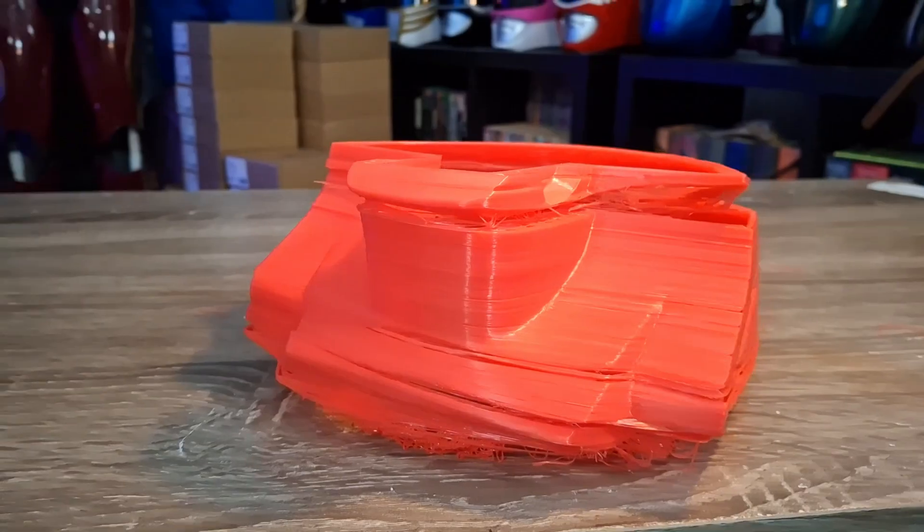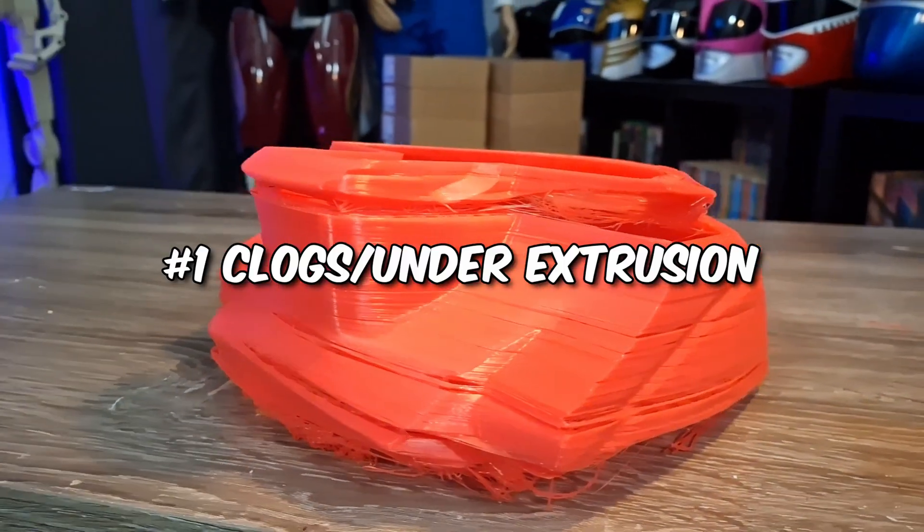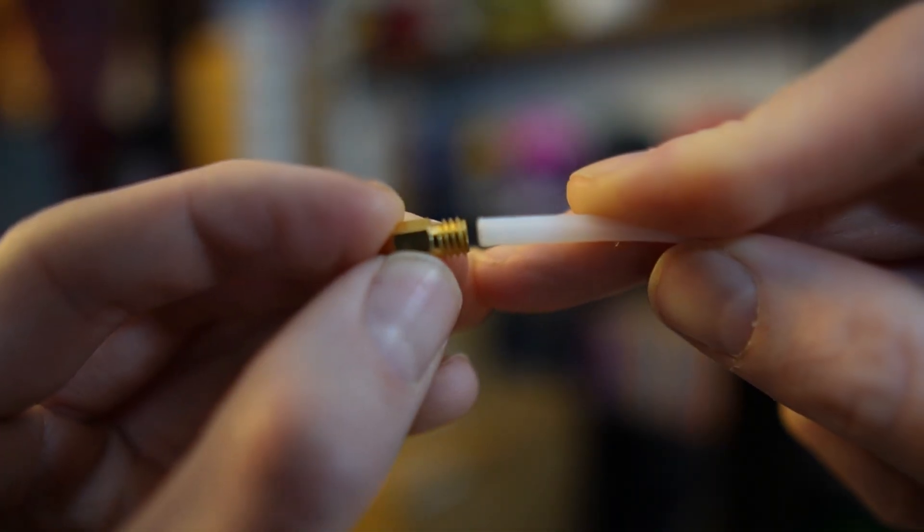One of the fails I had a lot when I was first starting out was clogs and under extrusion. When I first started I was using a CR10 that had a Bowden tube setup — the extruder was farther away, not a direct drive model. With that setup the nozzle sometimes wouldn't go all the way to the Bowden tube. That little coupler would wear out and the tube would back out, creating a gap, which would lead to a partial clog or under extrusion and the prints would just crack apart.